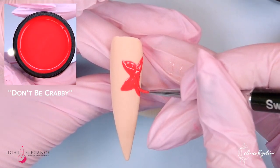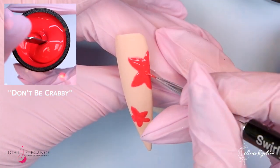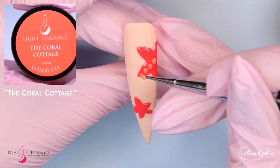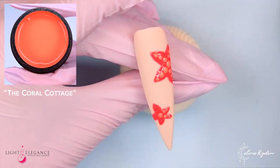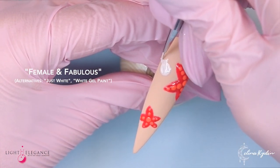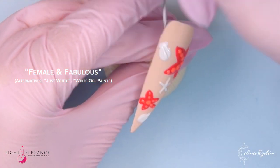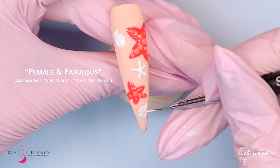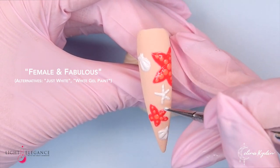Coming in with Don't Be Crabby because I want to create like 3D starfish designs. What I do here is cure in between each layer — I ended up creating about three layers. Then coming in with Coral Cottage and adding those dots. These are so cute — you can do a crab or whatever sea creature you want on top. Adding a little another type of starfish and building it up the same way, a couple of different layers curing in between, then adding those little stripes as we did on the first nail to make it even more 3D, plus some more dots.